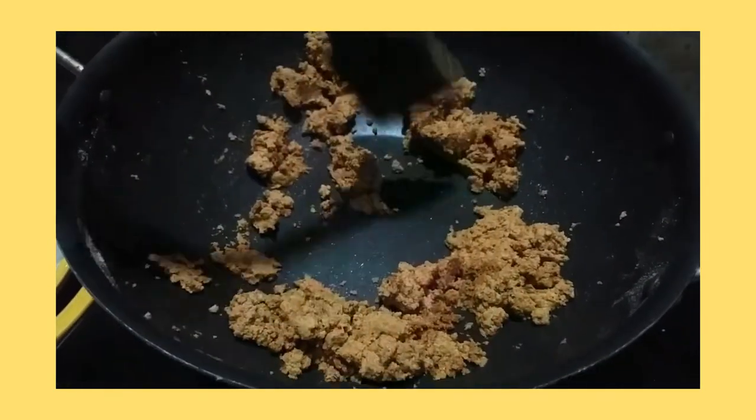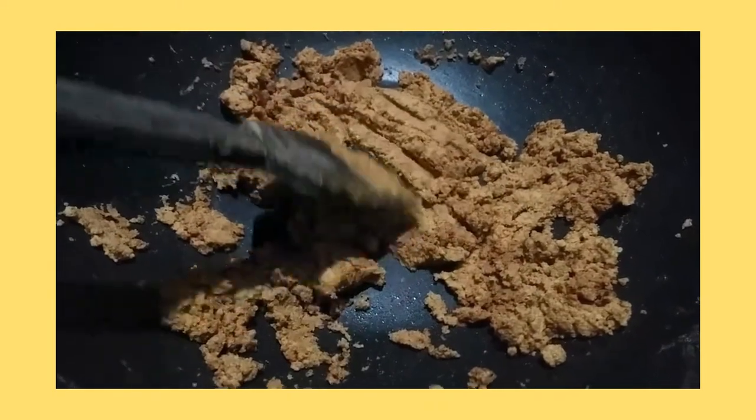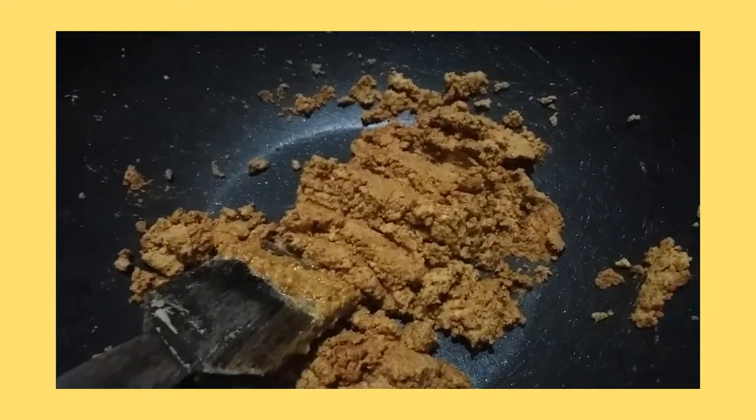We have to keep stirring it until it becomes golden brown in color. Make sure the flame is medium. After stirring it for five minutes, it becomes golden brown in color. Now I'll add water to it — a glass of water.